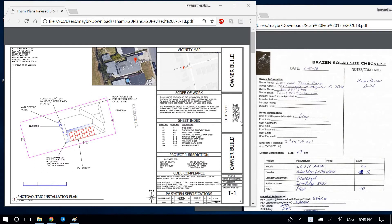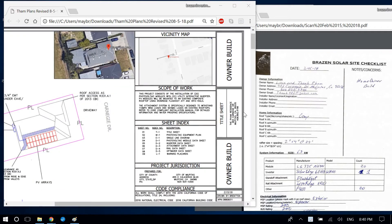The first thing I do is change the customer information — looks like you have that correct. I actually prefer to spell out 'Drive,' so 483 Carnegie Drive, Milpitas, California — that looks correct.